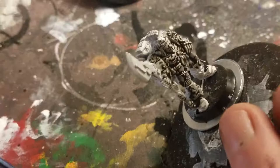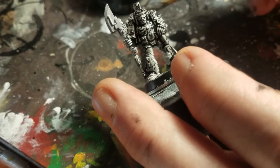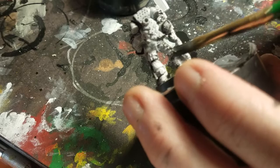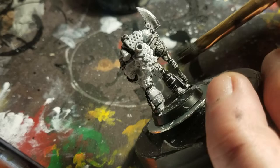I'm notoriously bad about cleaning up my models — I'm going to try to get better about that. I have some water nearby where I can control the density of the black wash I'm putting on, but right now it really seems to be perfect.